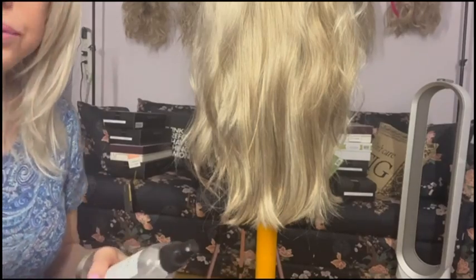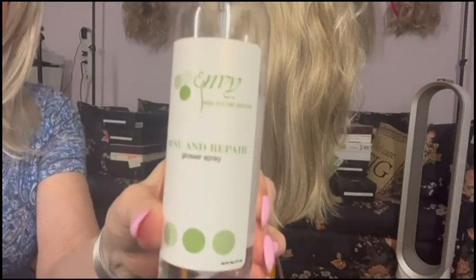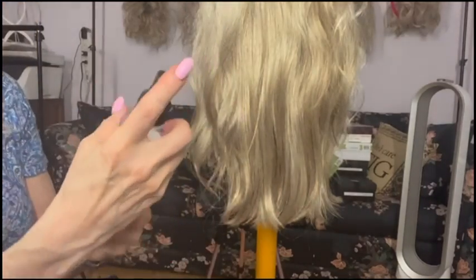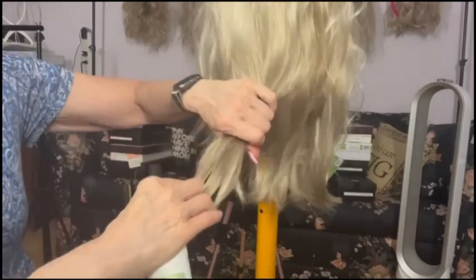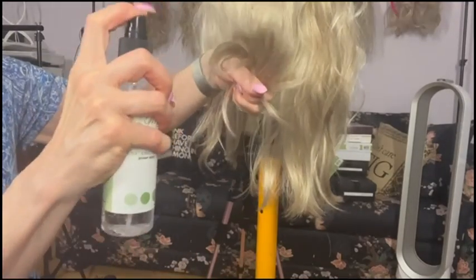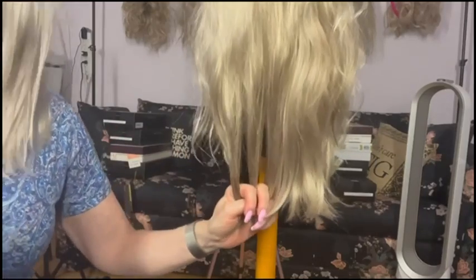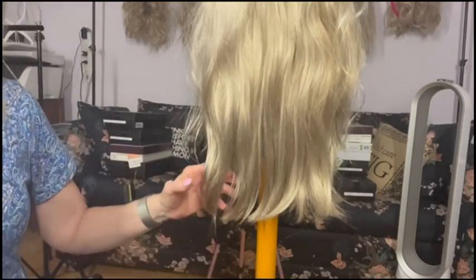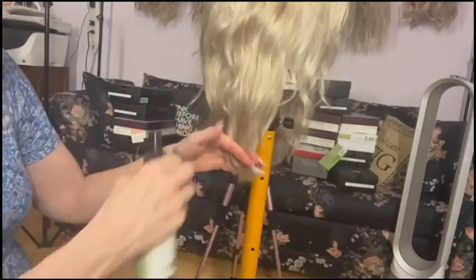An important thing that you have to do is seal the ends. You want to seal the ends with a silicone product - I don't care what you use, I'm not advertising anything here. Just spray it with some silicone, that's the number one thing. Just the ends, just a drop - don't go overboard please. Then you need a hot air brush of some sort - I don't care what kind you use.